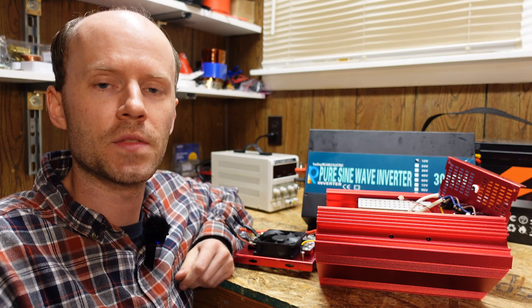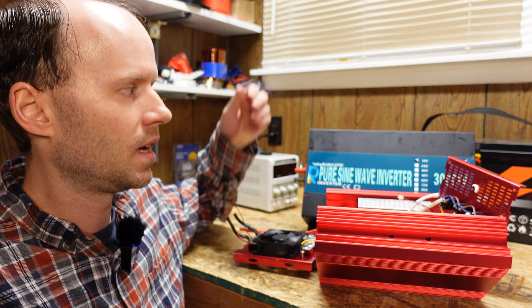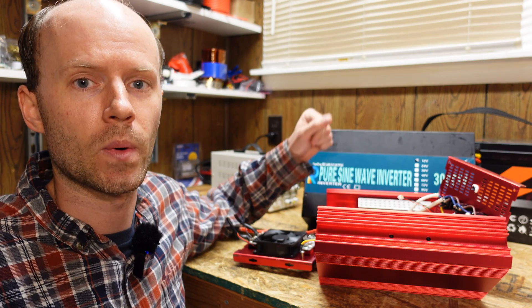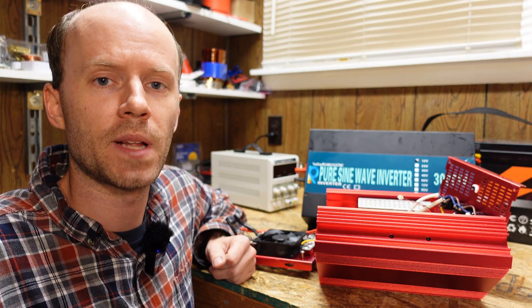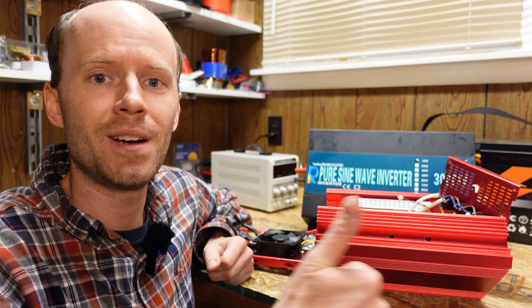So yeah guys, I know this video is not too interesting and there was a bit of complaining, but the whole purpose was to show you what's inside the old Best Tech inverter and the irritating problem I experienced with Amazon and the Reliable inverter. I did order a brand new one — not from Warehouse Deals this time — and it's supposed to be delivered tomorrow. I'm also hoping to get a video out with some Black Friday deal information later this week. Let me know what you guys think, hit that like button before you go, and thanks for watching.